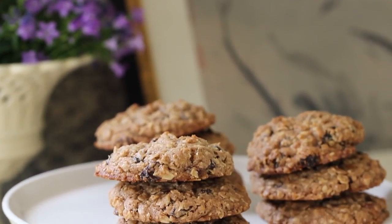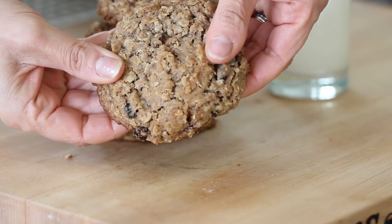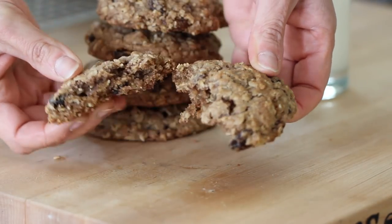I thought we would all be ready for a little bit of an indulgence because we've been so good. So I wanted to share with you one of my favorite cookie recipes for a classic oatmeal cookie. I love this recipe because they are crisp on the outside and soft and chewy on the inside. Let me show you how to make them.